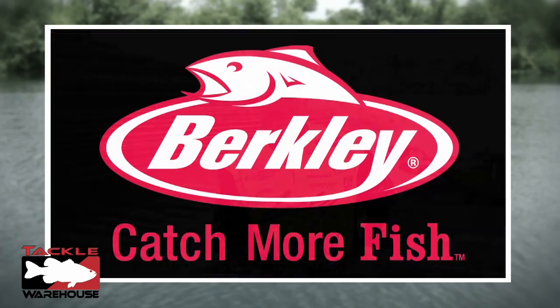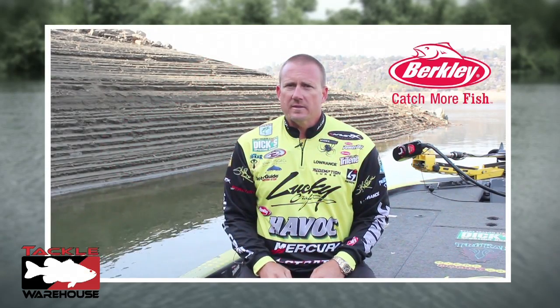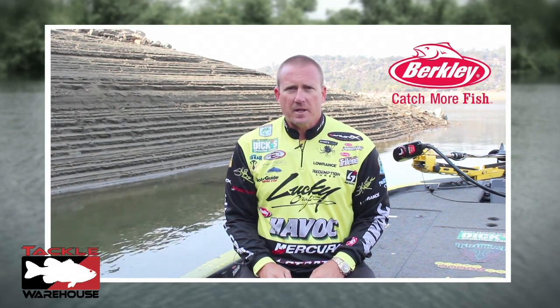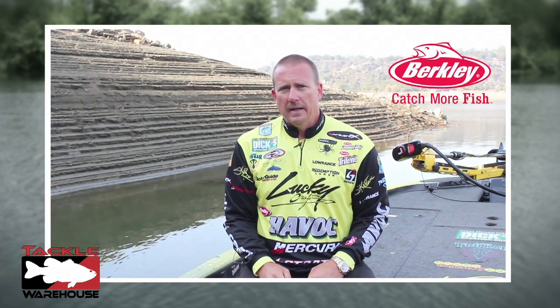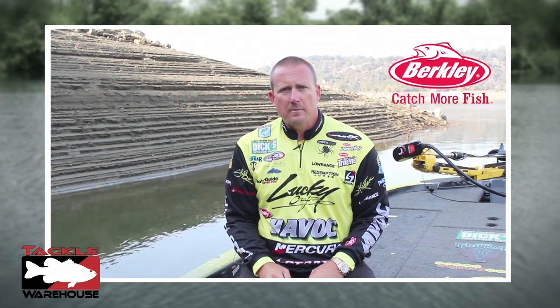Hi, I'm Skeet Reese and welcome to TackleWarehouse.com. One of the techniques that I use on a regular basis is the drop shot system. And the one thing you will always find on my drop shot rig is a Berkley hand poured power worm.